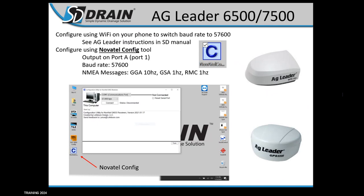For Ag Leader 6500s and 7500s, these are all programmable. Through Wi-Fi, you can use your phone or the SD Drain monitor to program them. There is a cheat sheet on how to do this. It takes a little bit to get set up, but once connected wirelessly it's nice. You can also hardwire and program through our computer using Novotel config, though it doesn't work quite as well with the 7500s — for those I'd recommend the Wi-Fi method. For 6500s, the wired connection works well. We have cheat sheets on all of these.